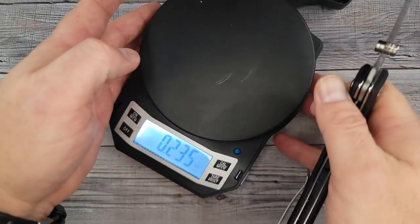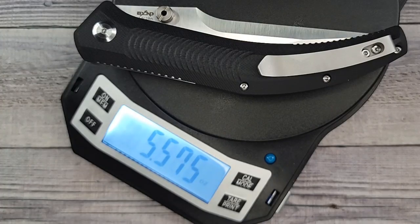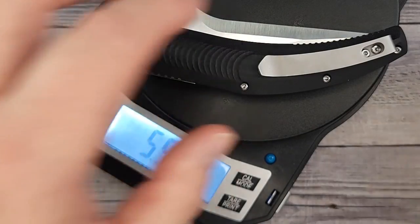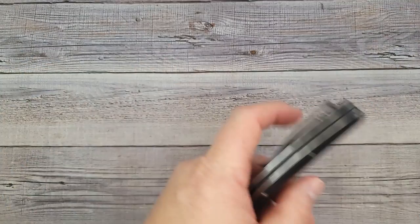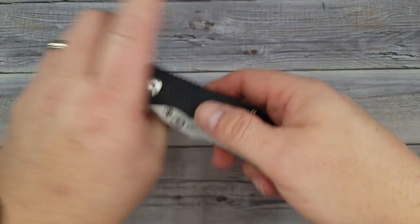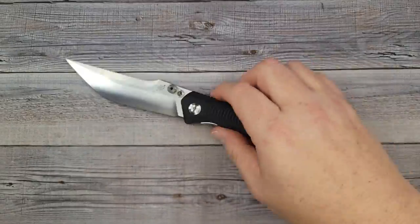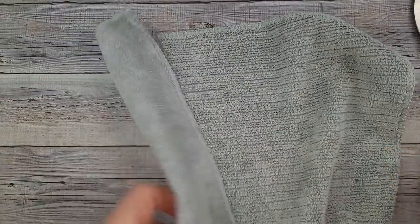I definitely don't have any knife close to looking like this in the collection. For such a large knife it does not feel heavy. Quick weight — it is 5.57 ounces, but it does not feel like that at all. Because of the length, if this was a normal-sized knife it would feel heavy, but spread out it doesn't feel like 5.6 ounces.